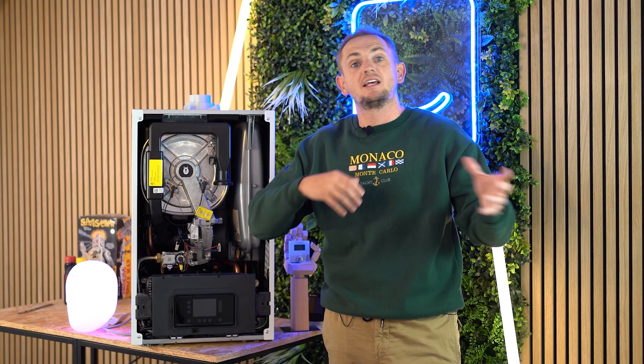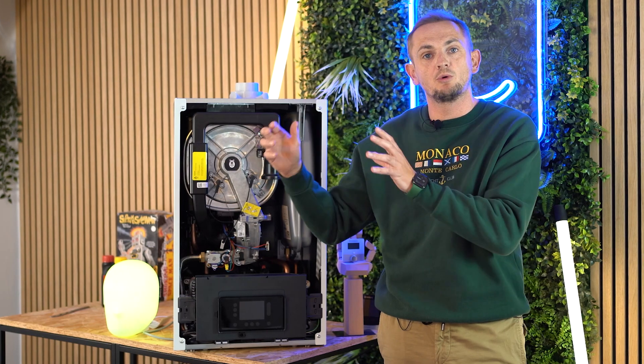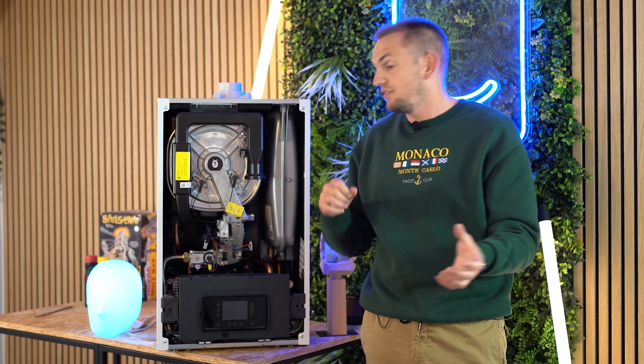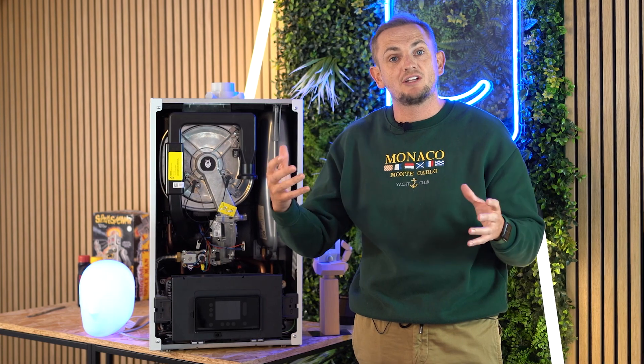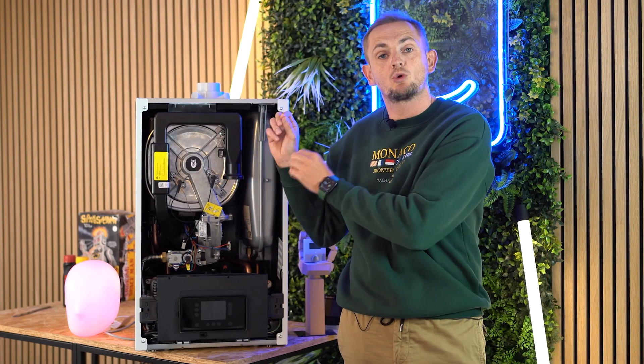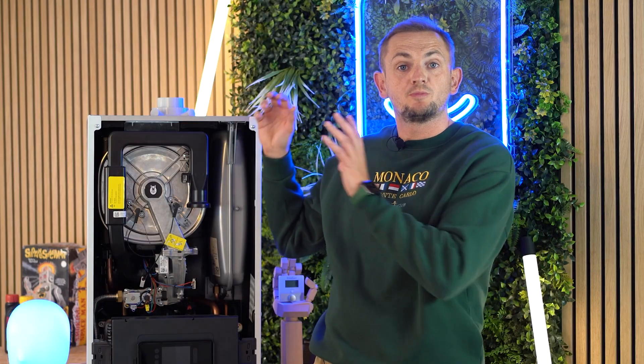Once it detects the gas type, it adjusts the mix for the most efficient burn. On natural gas, the quality changes throughout the UK — gas in the south is actually different to gas in the north and burns slightly differently. This boiler can detect that and tweak the burn for a personalised, most efficient output wherever you live. If you have LPG, it automatically detects it and changes the mix. Out of the box, it can also burn a 20% hydrogen to 80% natural gas or LPG blend.